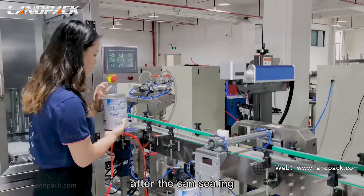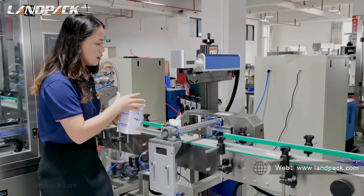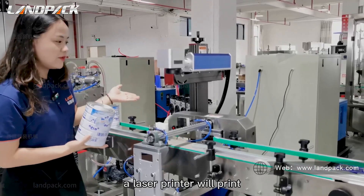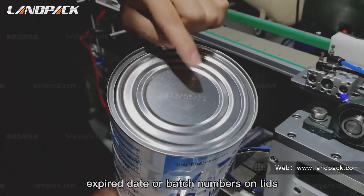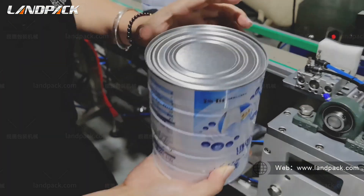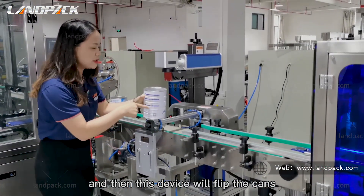After the can sealing, our laser printer will print expiry dates and batch numbers on the lids. And then this device will flip the cans.